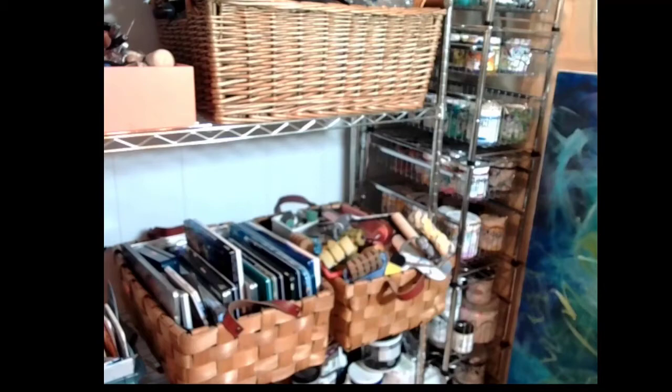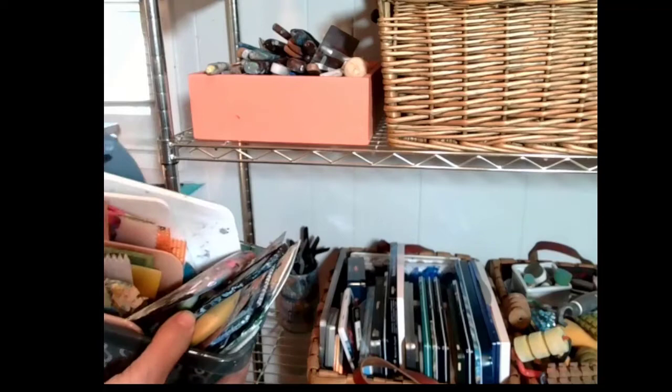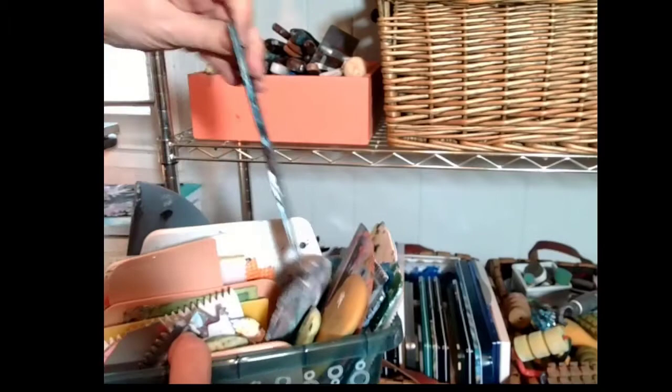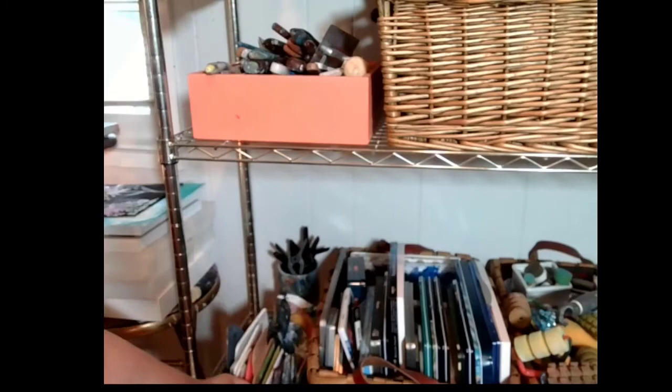I have all my main tools right here on one stand, right beside the easel where I paint. This first bucket of tools is all my scrapers, my catalyst markers that have teeth on them. I get them from all sorts of paint stores and online — the catalyst ones are kind of expensive but they're great. Each of these tools you can get from Amazon, Goodwill, the hardware store, Lowe's, Home Depot, places like that.